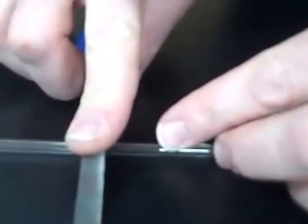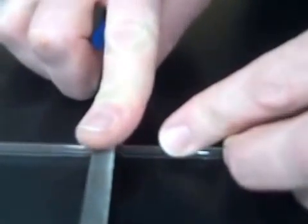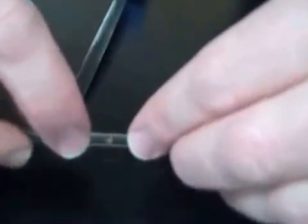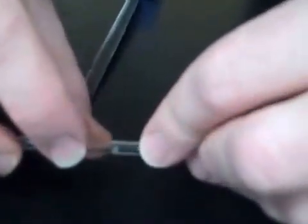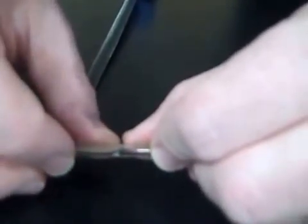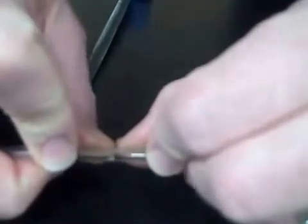When cutting glass tubing, use the edge of a triangular file, applying direct pressure straight down to make one deep gouge. That gouge creates a weak spot. To break the glass tubing, hold the gouge away from yourself, put your thumbs behind it, and apply light pressure like you're breaking a pencil, and what you get is a fairly clean edge.